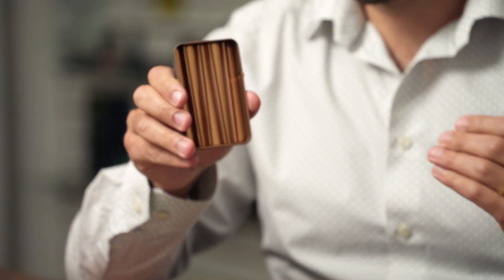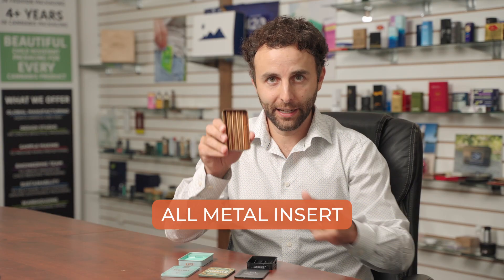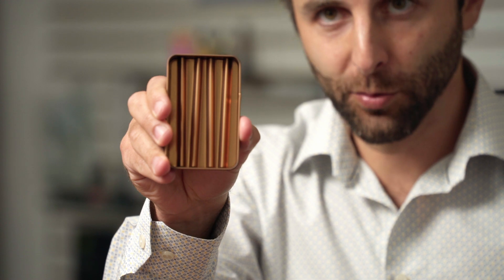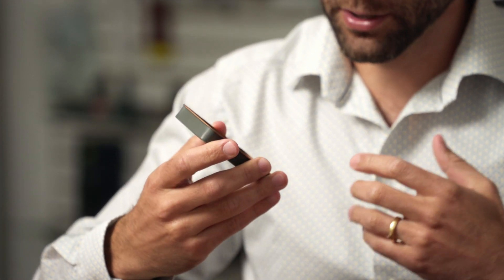The next option has a super premium feel, and I also love it because the whole tin is all metal — no plastic — including the insert, which is all metal as well. We've done this for a number of premium brands. It just gives that super rustic, earthy, premium feel. That's our all-metal tin.